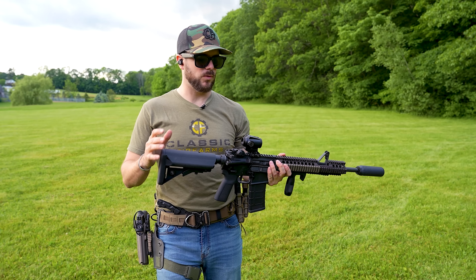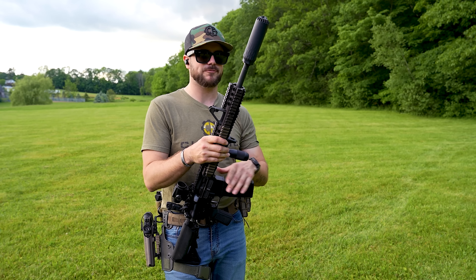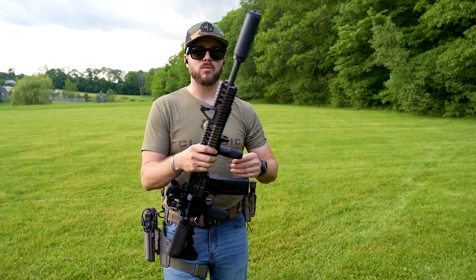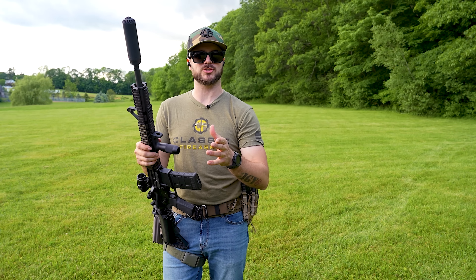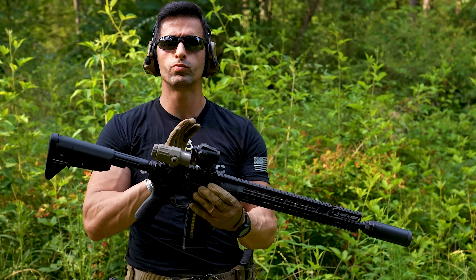You might be wondering — since this is non-magnified at 1x, can you throw a magnifier behind it to increase magnification? We've got Kaya over at Take Aim who might be able to answer that question.